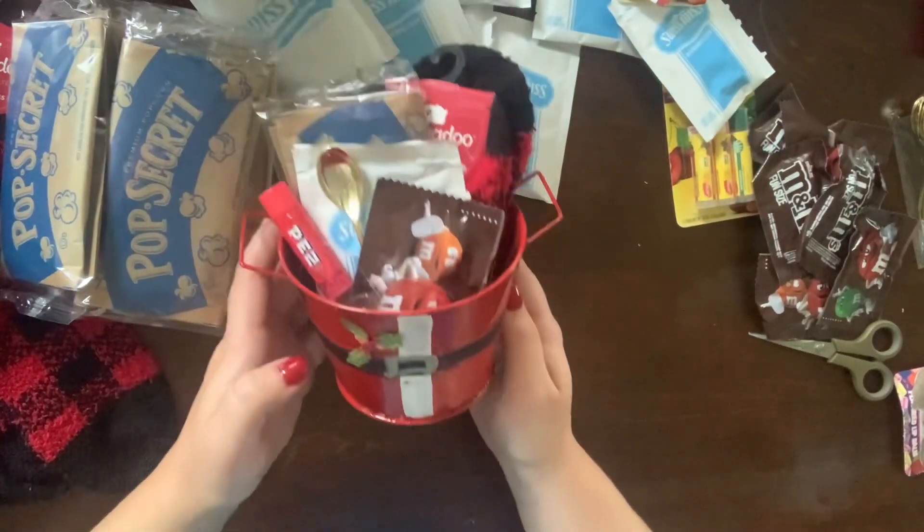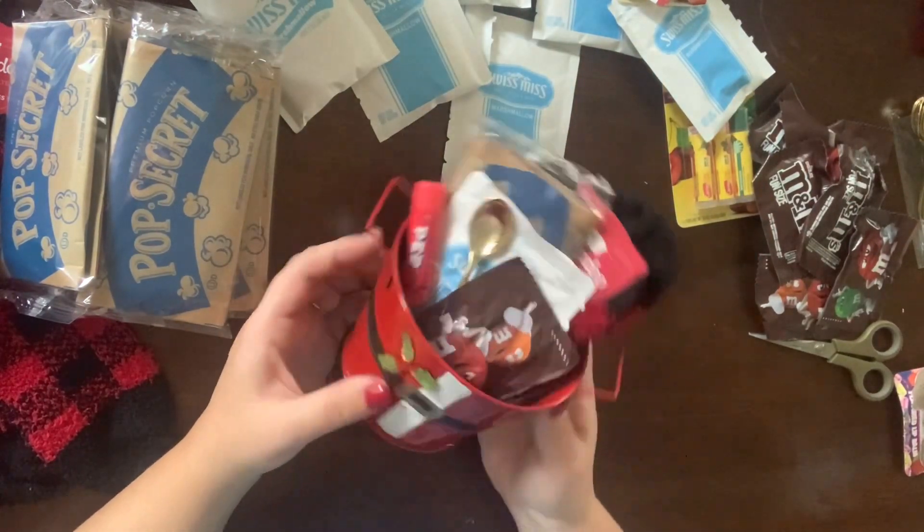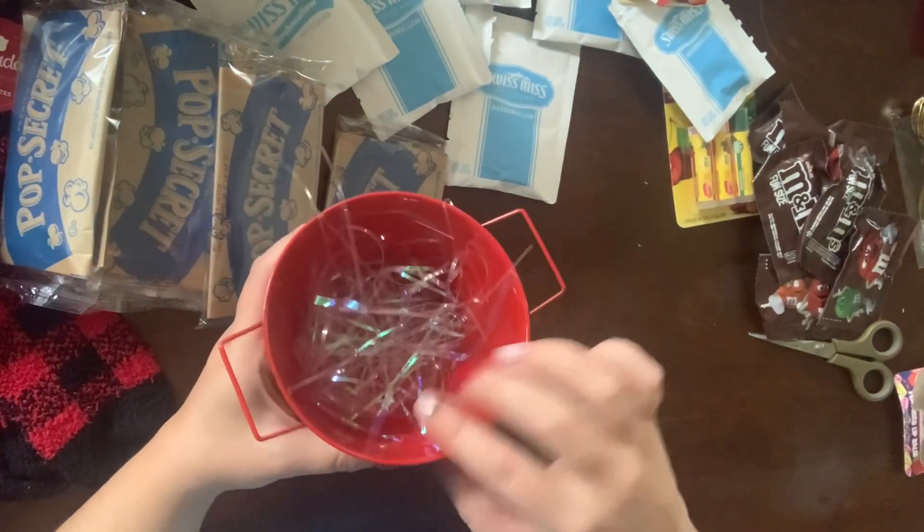Hey guys, it's Jessica here and I am back to share my latest craft fair project. I am calling these cozy buckets.